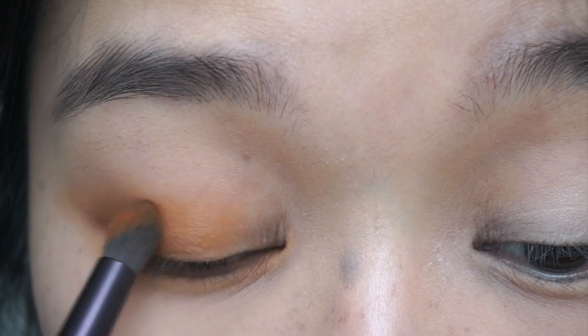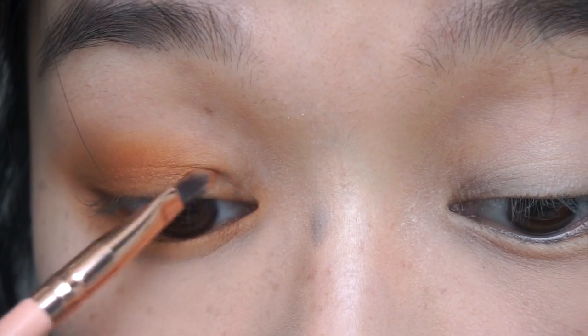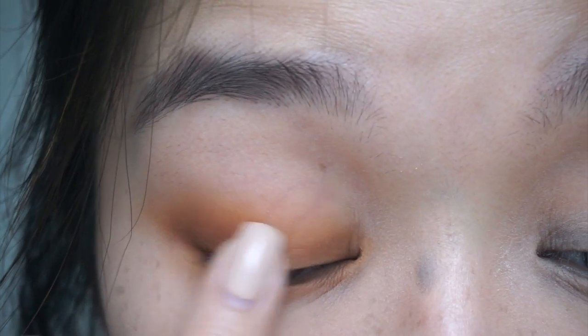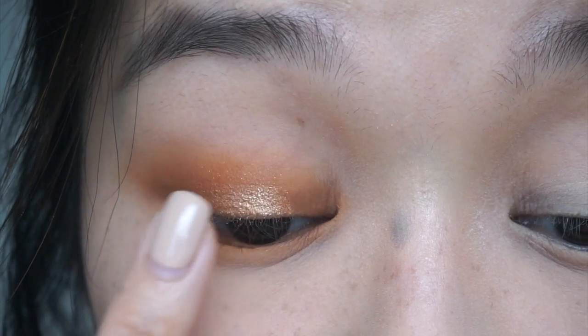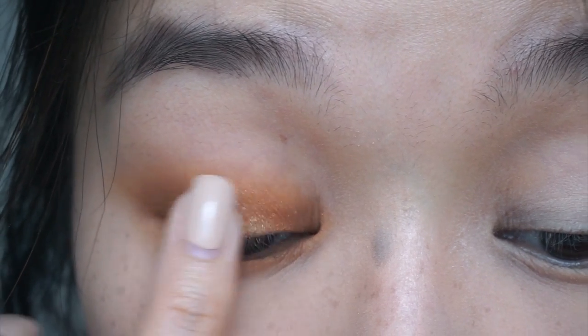Do not underestimate the importance of this step because first of all, it takes a long time to blend eyeshadow, and second of all, you need to pay careful attention to focus the pigment in the restricted areas. It's always safer to start off smaller and blend out than to risk covering too much skin with pigment. I found that applying shimmers with your finger leaves much more pigmented and concentrated placement as opposed to using any brush.